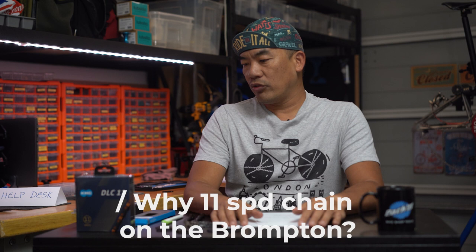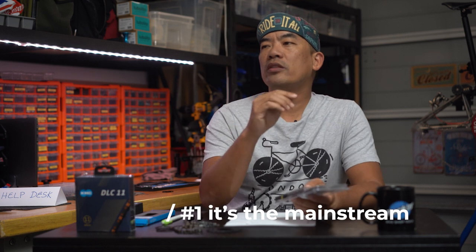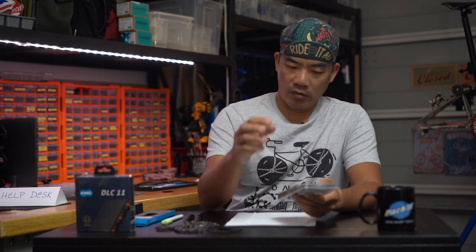So why do we want to slap an 11-speed chain onto the Brompton? One main reason is it's fashionable — it's an upgrade. The 11-speed chain is the mainstream chain now. It goes onto road bikes, mountain bikes, all the racing bikes. Because it's mainstream, it's easiest to get, you have more color options and different grades. The 11-speed chain is lighter because it's thinner. You can buy them in professional racing grades like Shimano Dura-Ace, or a bit lower with Ultegra and 105. With KMC you get the Super SL or the KMC DLC 11 and DLC 12 with diamond coating and different color options.